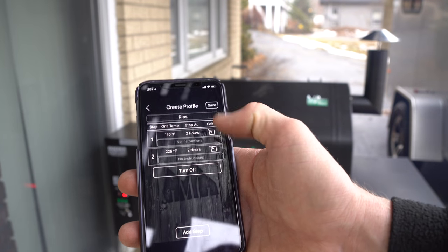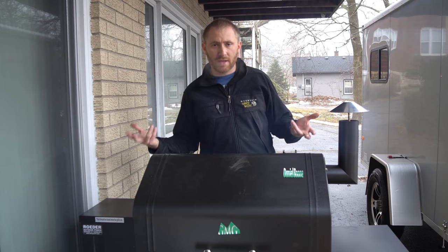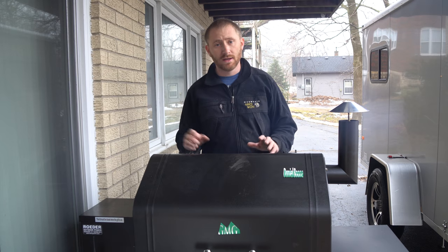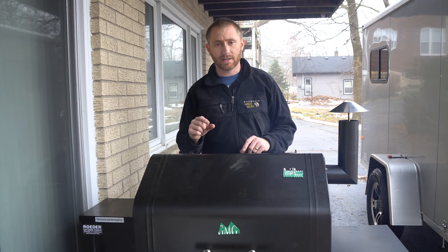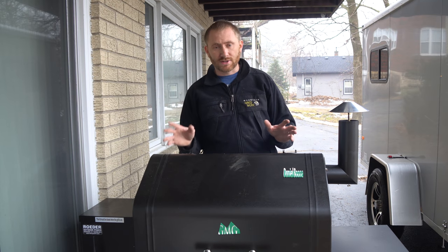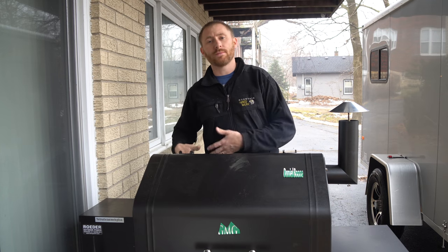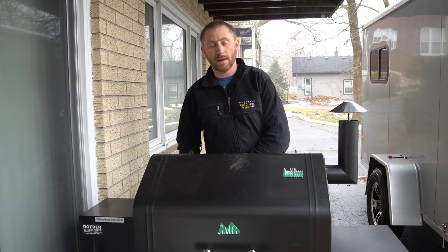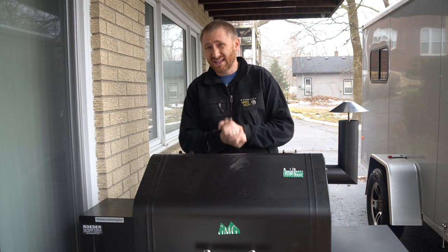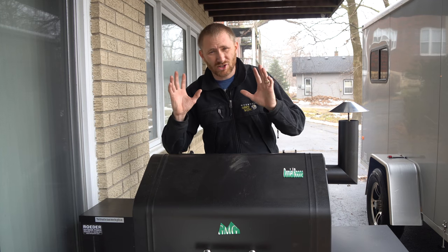The cool thing about Wi-Fi server mode is that you can walk inside and check the grill temperature at any time. You can also see there's a second temperature setting for the meat probe — you plug that into your meat during a cook, and the probe's temperature shows up in the app. You can also set a target temperature so it alerts you when the food reaches that temp.